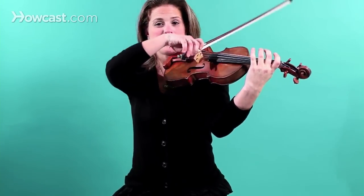Now we're going to talk about slurs on the violin. A slur, by definition, is when you join two or more notes in one bow. So for instance, this is a G and an A, but they're separate bows.